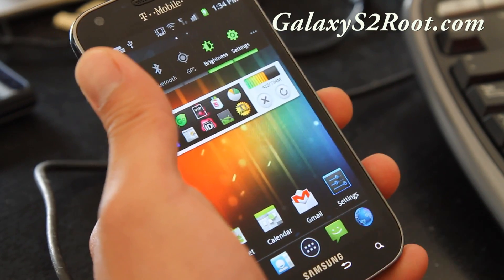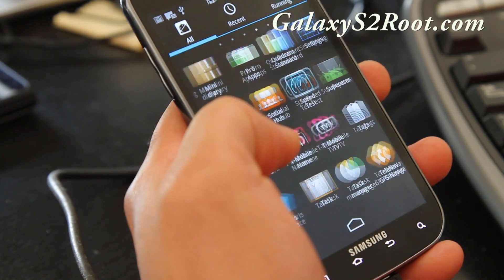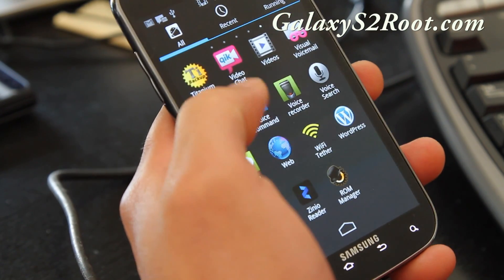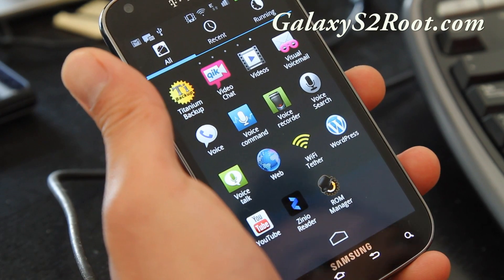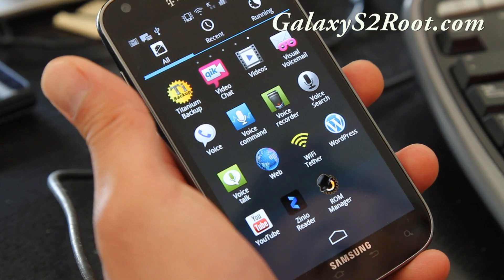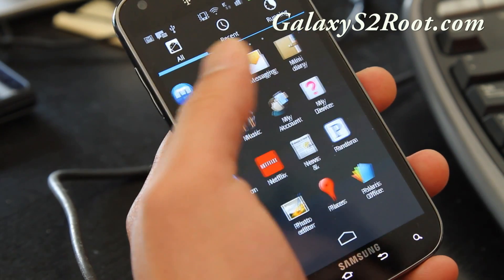First of all, before you install a new ROM it's going to erase all your apps and settings, so I highly recommend you install Titanium Backup to backup all your apps. I'll have a link to a video on how to use Titanium Backup, and also make sure you update your ROM Manager.